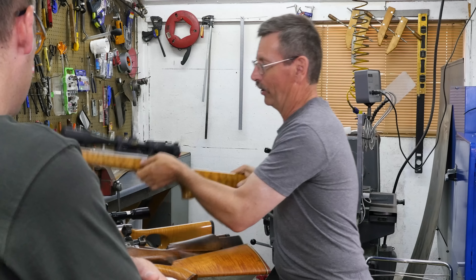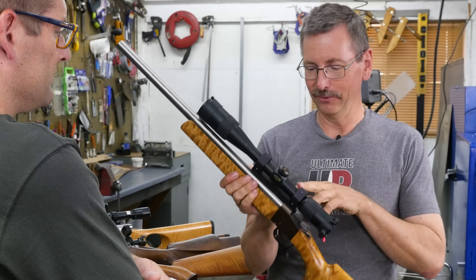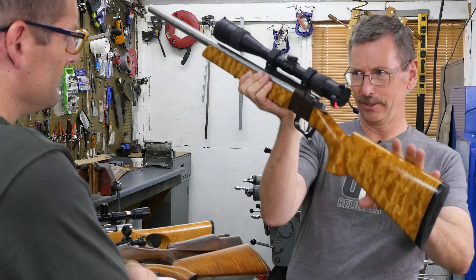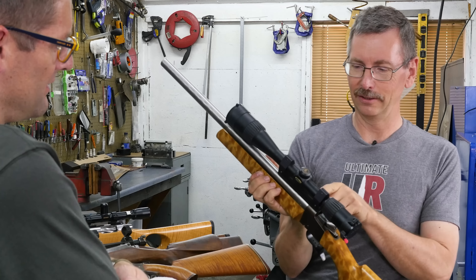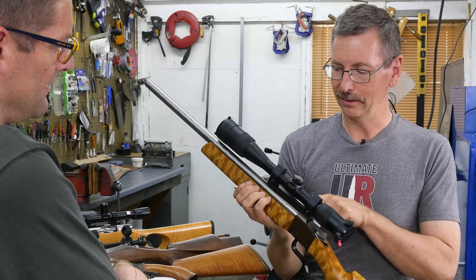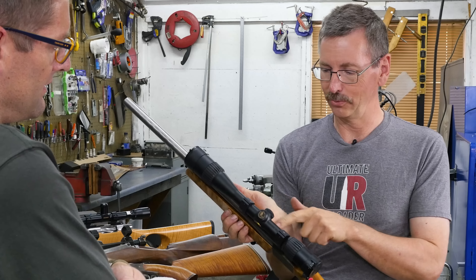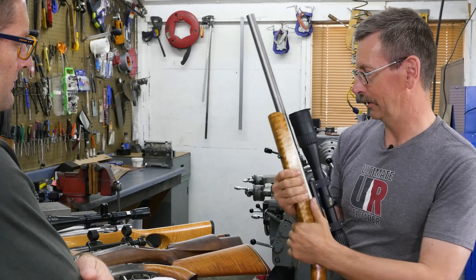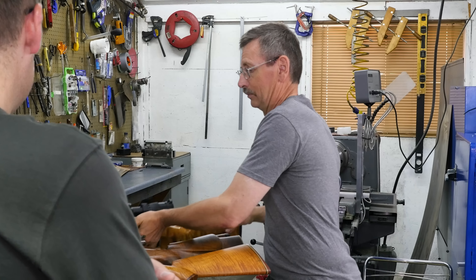One of the things about this design that's a little different from falling blocks of the day — notice the scope mount? It's totally free-floating off the receiver, and there's a hanger for the forearm as well, so the barrel is totally free-floated. They shot really well.